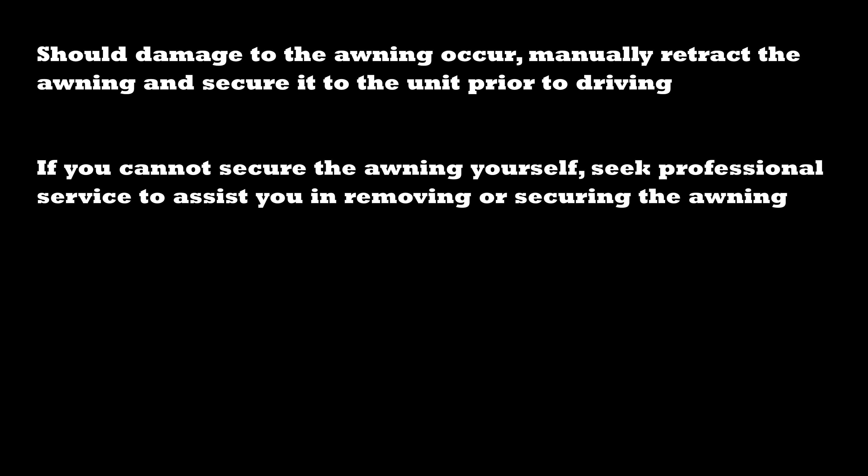Should damage to the awning occur, manually retract the awning and secure it to the unit prior to driving. If you cannot secure the awning yourself, seek professional service to assist you in removing or securing the awning.